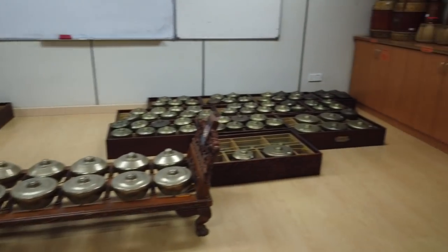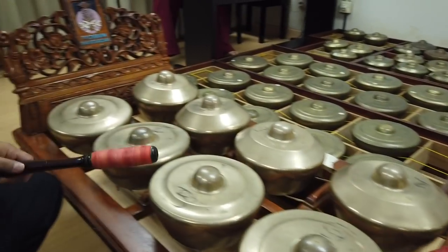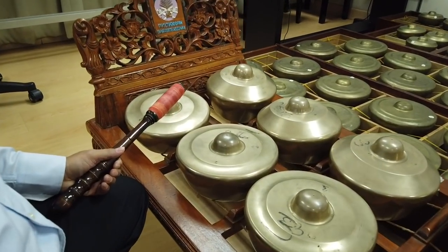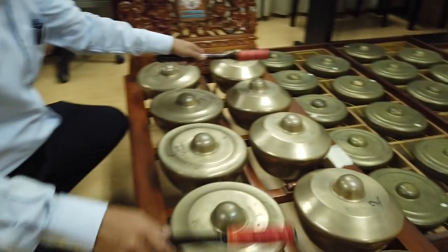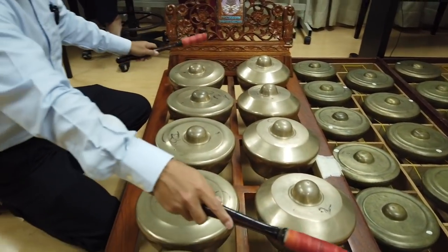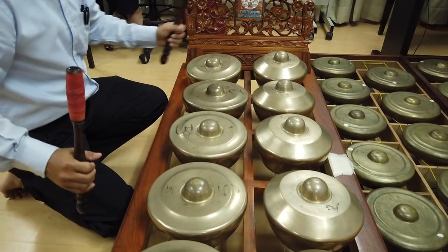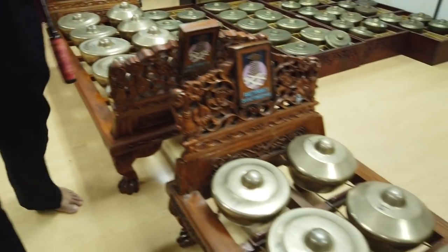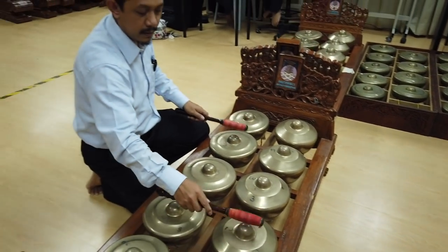So basically in the Malay tradition we have bonang baron. In the Terengganu or Pahang version they call it cromong. We play interlocking on it. Then there's a higher bonang — we call it bonang penarung. This one is much higher.